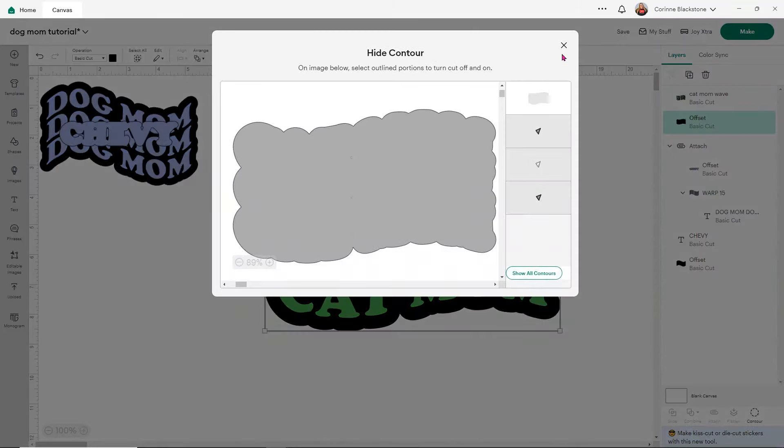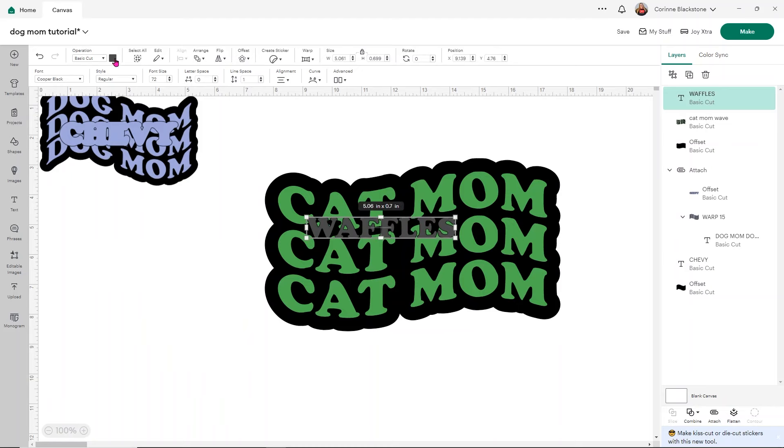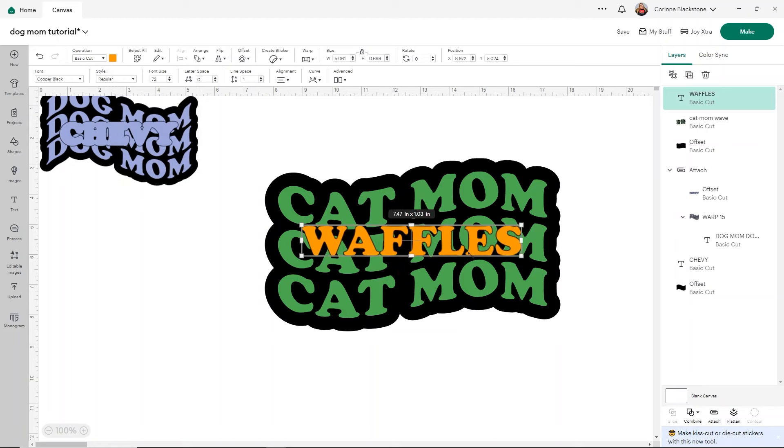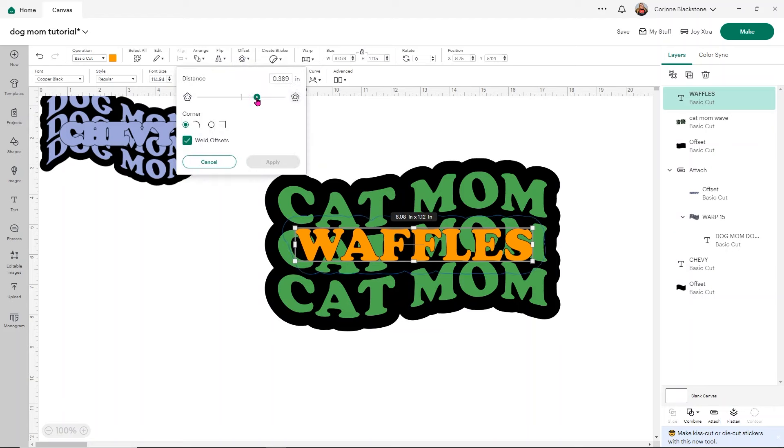From here we can use Slice, which is really nice. I'm going to add the text of the pet name — I'll use my cat's name Waffles — and size it just like we did with the dog mom. I like to change the color so it's easier to see against the decal color. It's a bit of a longer name so it takes up a little more space, but that's OK. Then use the offset and make this one quite a bit smaller so it doesn't take up too much of the Cat Mom letters. I'm going to click Apply.